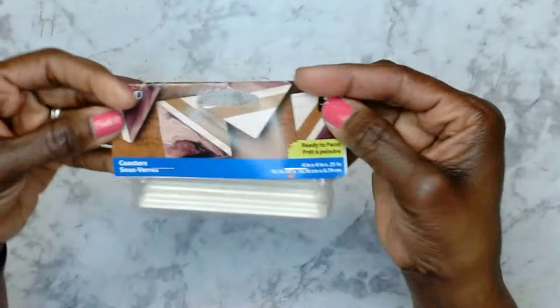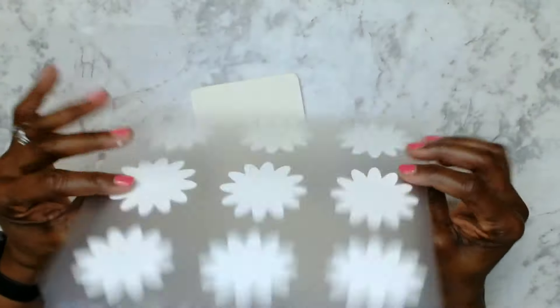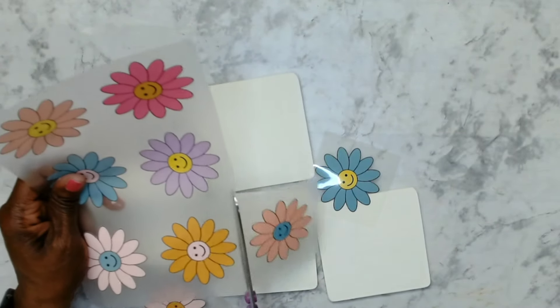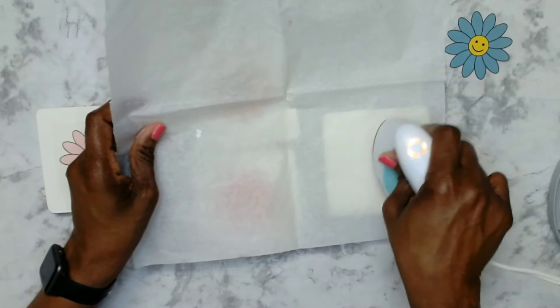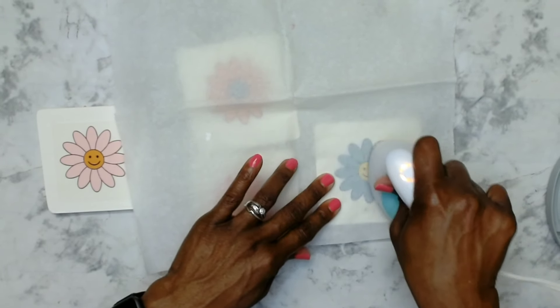Now we're moving on to DIY number two. This is a pack of wooden coasters that I got from Plaid. I removed them from the pack, sanded them down using the sanding block, then took a piece of rag and just dusted off the sawdust. I painted them with two coats of Waverly Ivory and now they are dry. I got this heat vinyl transfer — purchased in a pack from Amazon, also linked in my Amazon storefront. Because these daisies are small enough, I decided to separate them and use them for the coasters.